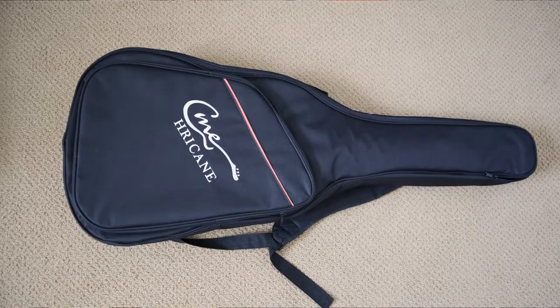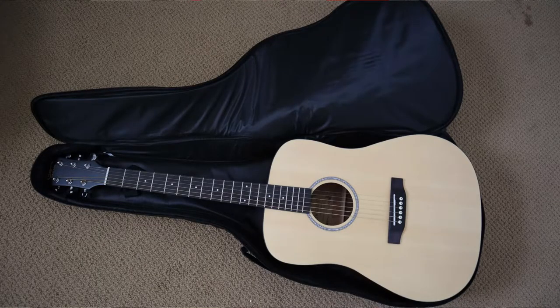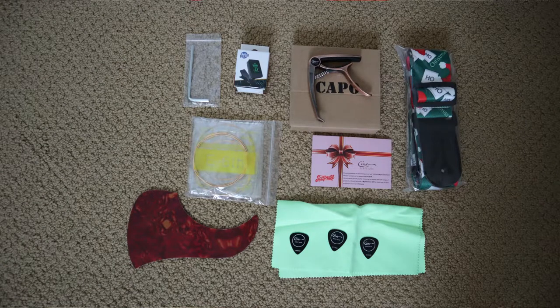You get this really nice gig bag — it's not just one of those thin little nylon dust covers, it's actually got padding in there and the guitar fits perfectly. In addition, you get a nice metal capo, a tuner, an extra set of strings, three picks all different sizes, a polishing cloth, a stick-on pick guard that you can put on the guitar if you want to, an Allen wrench to adjust the truss rod, and a Christmas holiday strap.